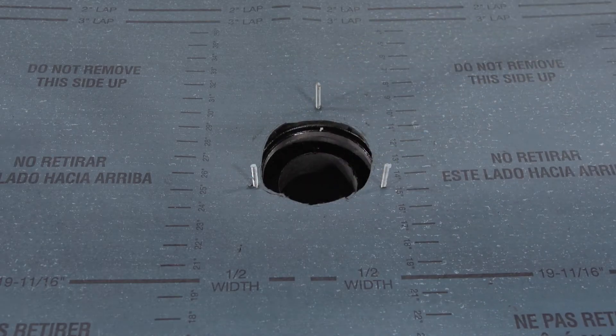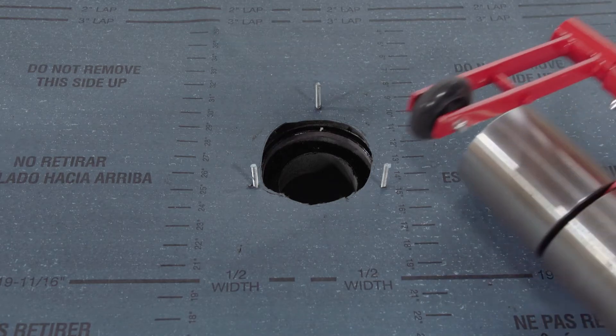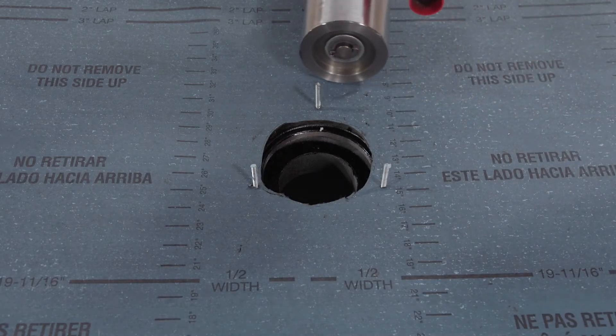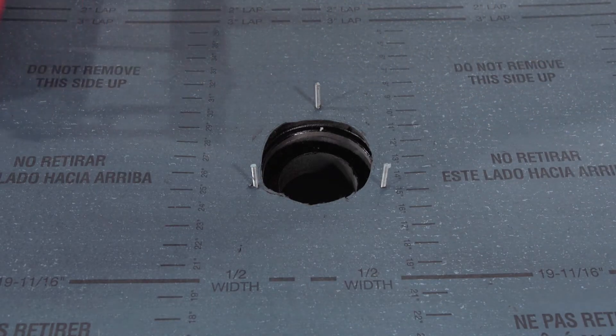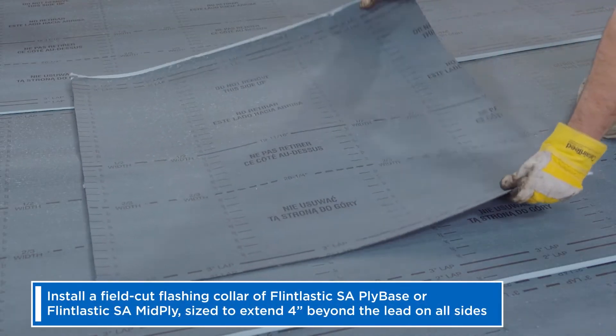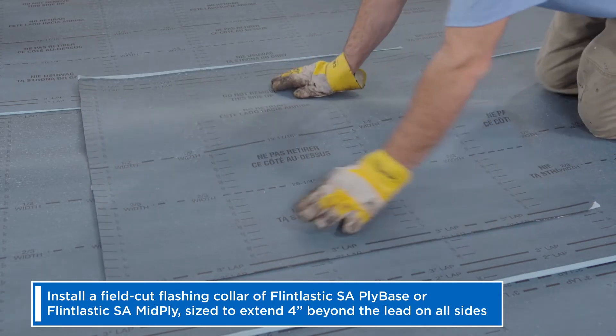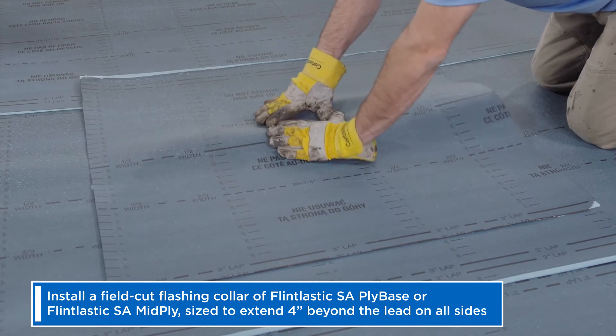As with any self-adhered membrane, apply a weighted roller to remove any entrapped air. Once your base sheet is in place, install a field-cut flashing collar of Flintlastic SA ply base or Flintlastic SA mid-ply, sized to ultimately extend four inches beyond the lead on all sides.